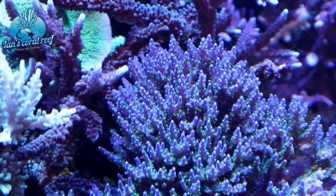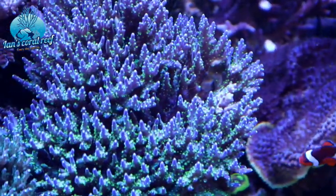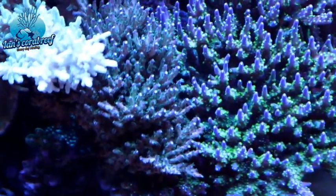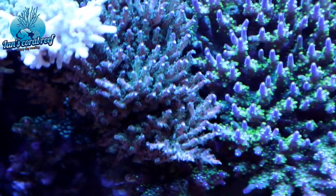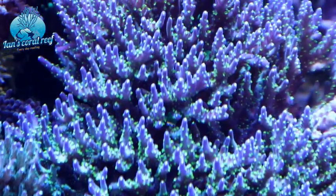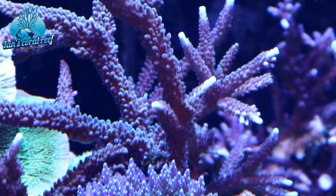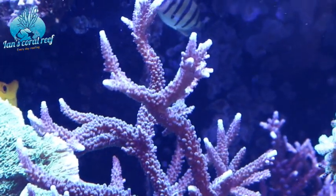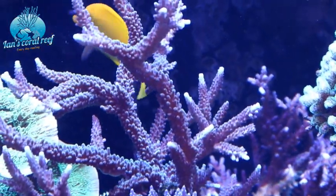Then we've got my tri-coloured acro here, which you can see I've been chomping away at because it's just absolutely huge. In here I've got another little violet and green acro, another tabling sort - really pretty, I've had a little chop of that one as well. The colours are just insane. And then you've got my blue-tipped staghorn, which sometimes has blue tips and sometimes white tips - at the moment they're very pale blue. The camera doesn't really pick them up as well, but it looks cool.